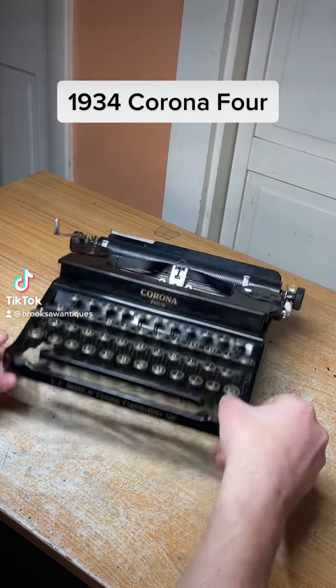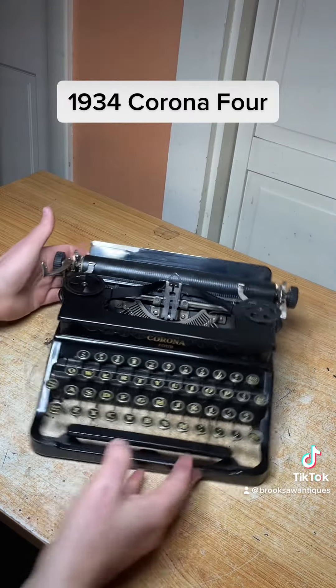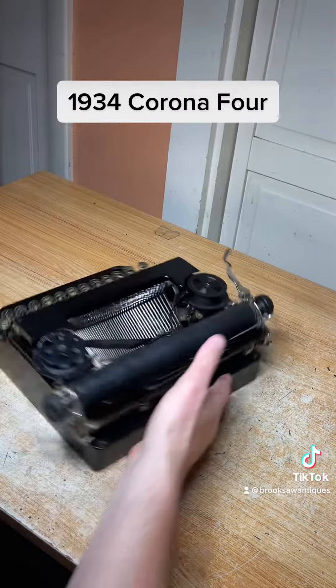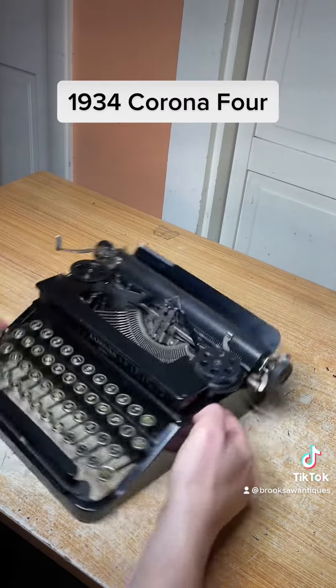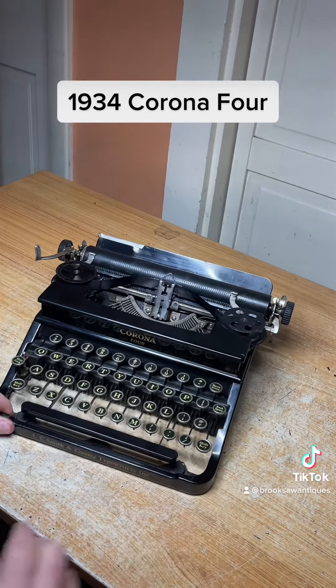This is a 1934 Corona 4 glossy with a flat top. I'm going to show you how to use the functions and make sure they all work. It's got a real nice glossy paint job and doesn't really have any scratches. It is very old though — almost 100 years old.